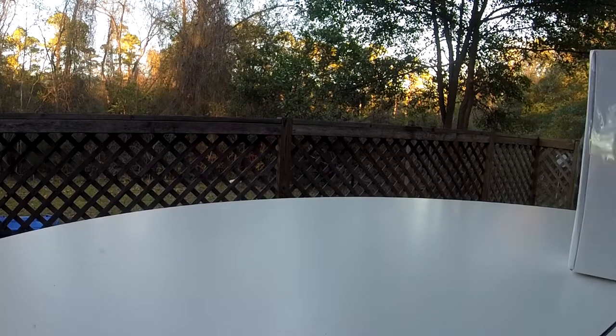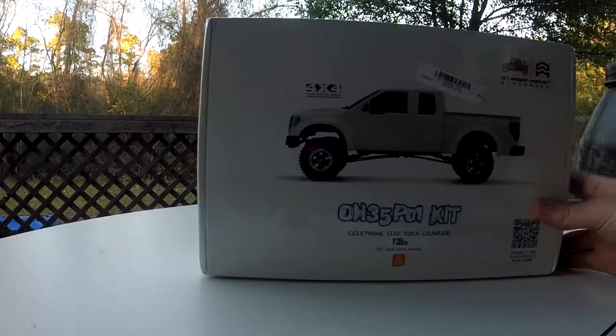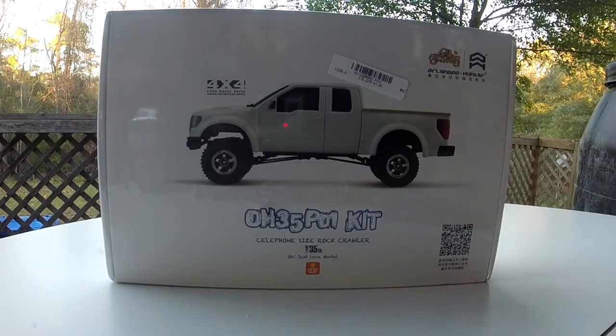The mailman came today and brought a little package. I thought I would share it with you guys — I mentioned in one of my other videos I was going to be getting some more micros, and this is the first one that's come in so far. It is an Orlando Hunter.